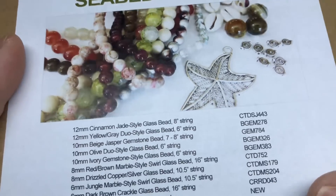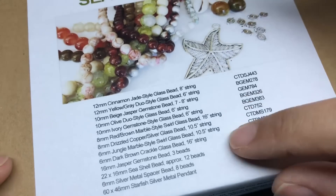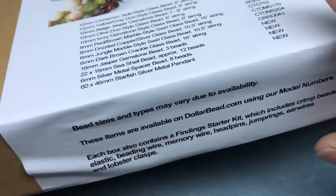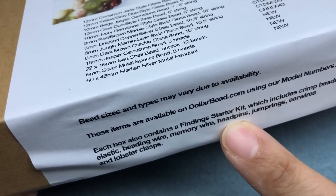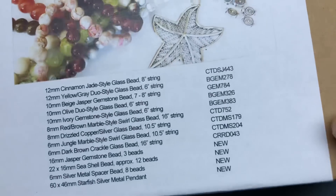This box is $20 including shipping and you get everything in the box. They have matching SKUs in their sister store, DollarBead.com. You also get a finding starter kit which has crimp beads, elastic, beading wire, memory wire, head pins, jump rings, ear wires, and lobster clasps. So let's take a look and then we'll make a project.